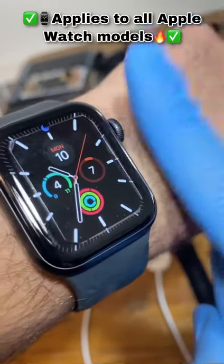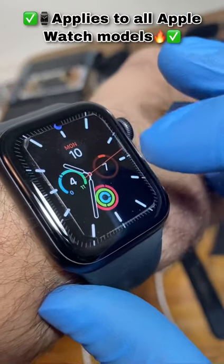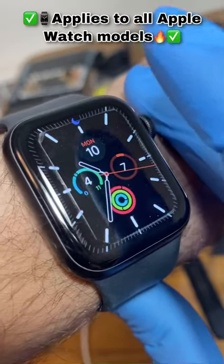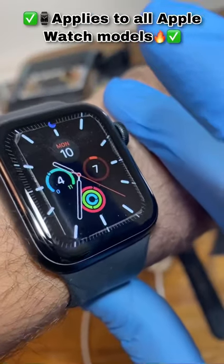they do have one major flaw, which is image burn or image burn-in. Image burn occurs whenever you keep an image displayed on the OLED display for a long period of time. And when you eventually do change that image, the ghost of the previous image will be displayed in the background and there's nothing you can do about it.